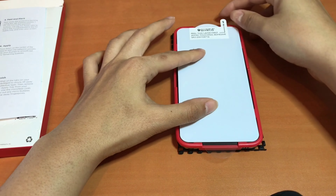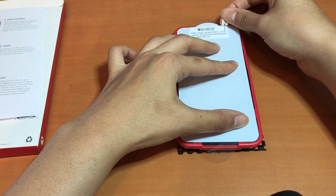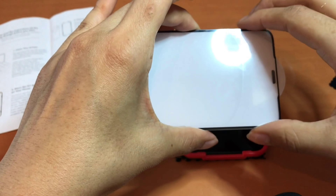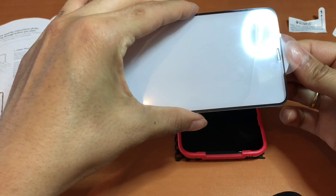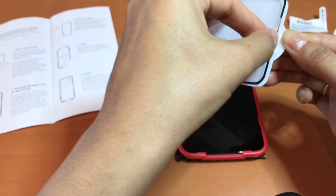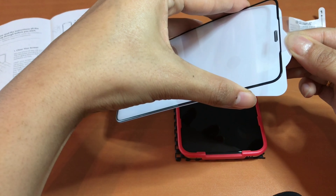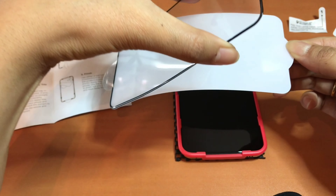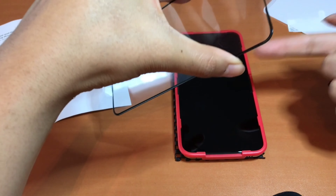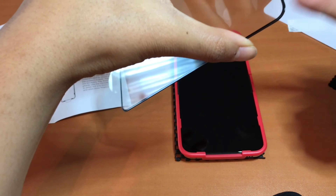You're going to have two tabs — Tab 1 and Tab 2. Tab 1 is where I got a little confused: you're actually supposed to peel off the white plastic board. When you do peel that off, make sure you are not touching the sticky part of that area, because that's where it's going to stick.